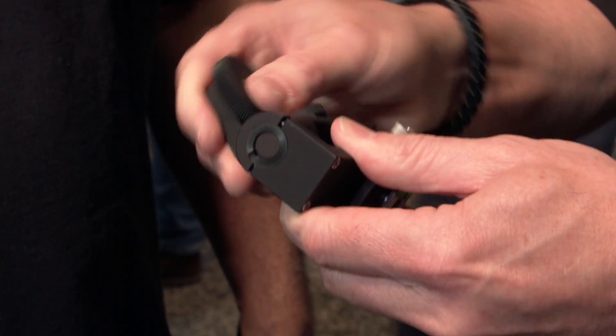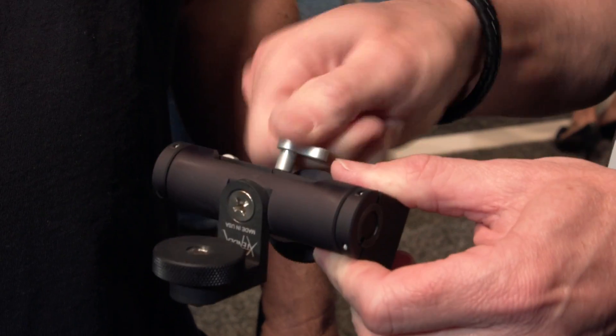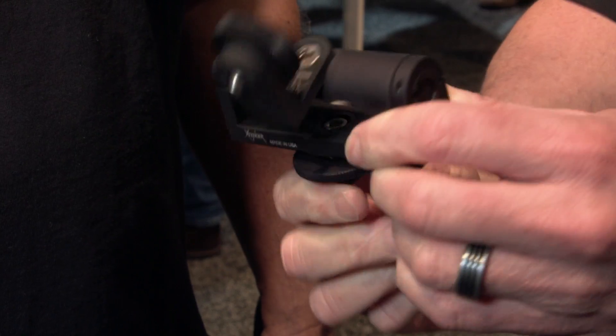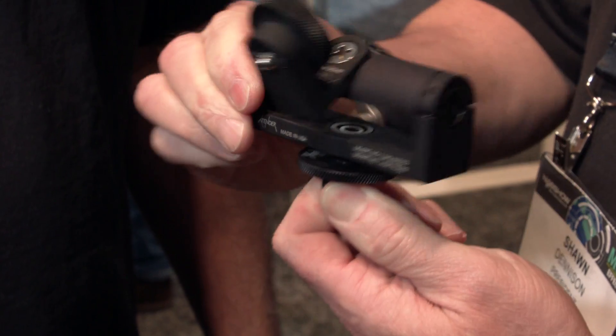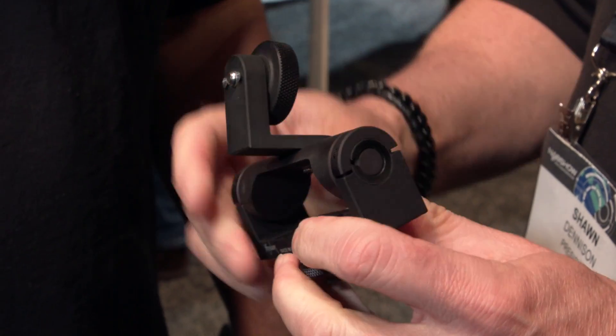This is a Gen 3 product, so you constantly are upgrading it, making it better? Yeah, with the company size that we have, I'm able to go in and change things on the fly. So if there's something that's not working, we'll go in to the engineer and say, hey, we need to fix something quick, or I don't like it, let's fix it. So mid-generation, we'll change something, make it better. I'm always trying to make it better.